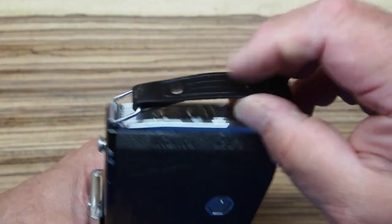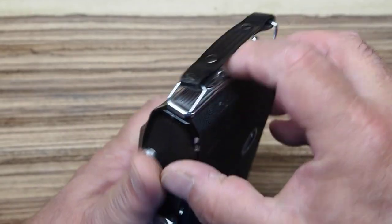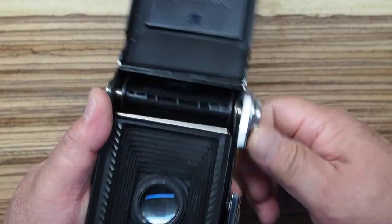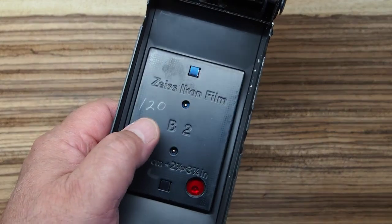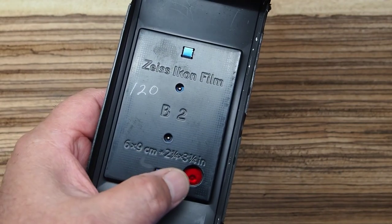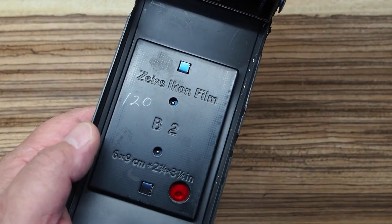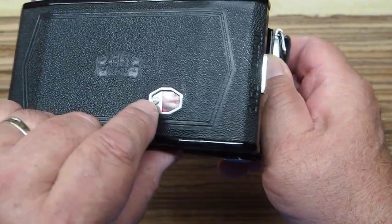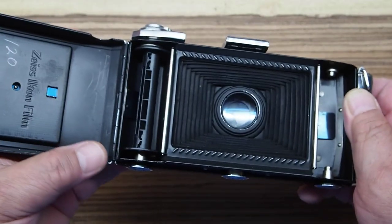Under the carrying handle there's a little button with an arrow. You push upward to open the back and load film. When you wind the camera you can see the take-up spool turning. The pressure plate is labeled 'Zeiss Ikon Film B2' — B2 is 120 — and somebody wrote '120' in pencil on here as well. It also says 6 by 9 centimeter and 2¼ by 3¼ inches, which means this camera was definitely made for sale in the United States. You regulate how far you wind your film by looking through the little red window to see the frame numbers on the film backing paper, though it doesn't stop automatically — you have to watch those numbers.